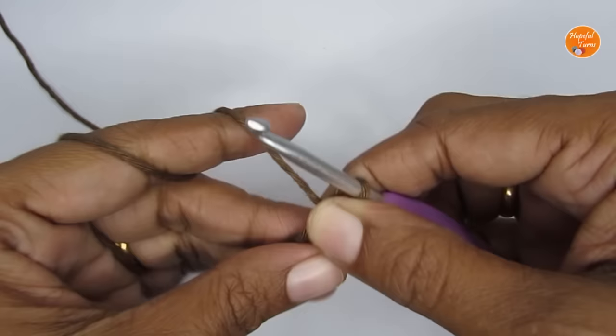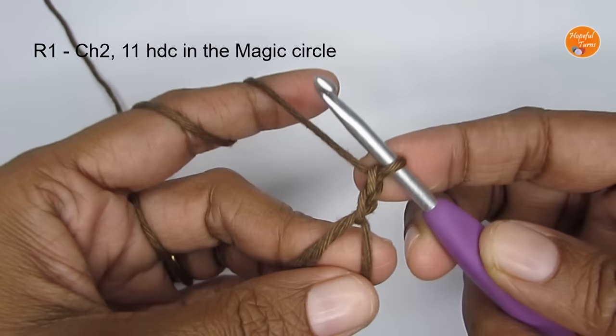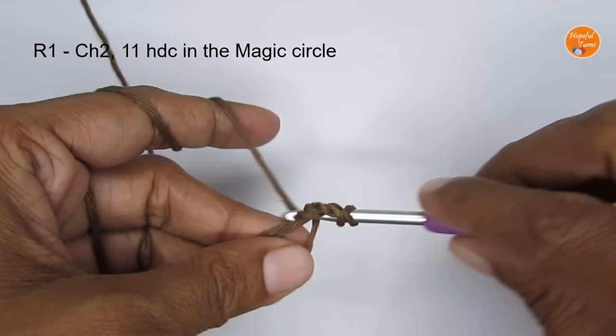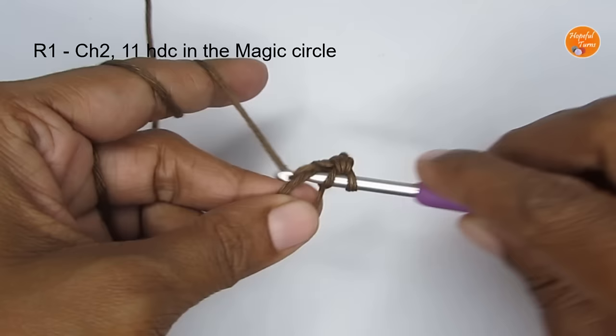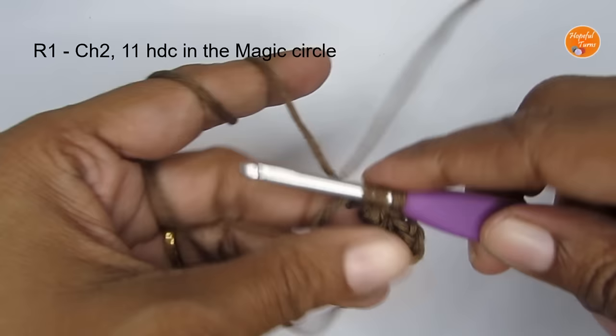Once you do your magic circle, make 2 chain stitches — 1 and 2. So for round 1 you're starting with 2 chain stitches, and then put 11 half double crochet into the magic circle. For a half double crochet: yarn over, insert your hook, pull up a loop — you have three loops — yarn over, pull through all three. I'll make the 11 half double crochet and rejoin you.